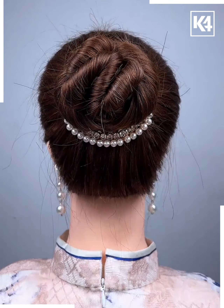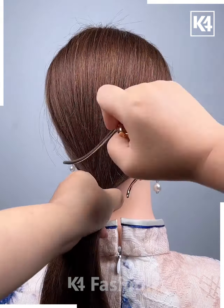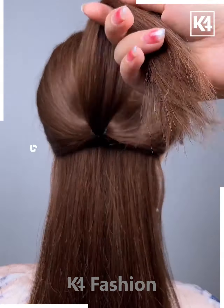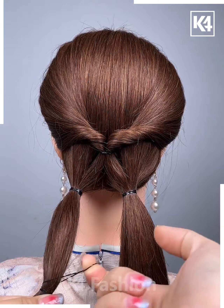Moving on, first take the clip, roll it around the hairs, and tighten it up completely and it's done. Hope you liked the video. Moving on, first make a half ponytail, roll it once.